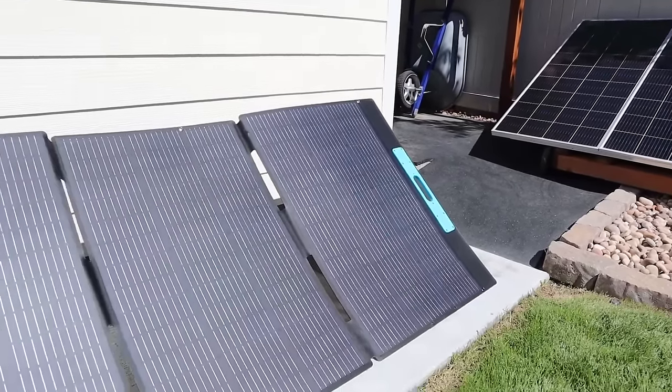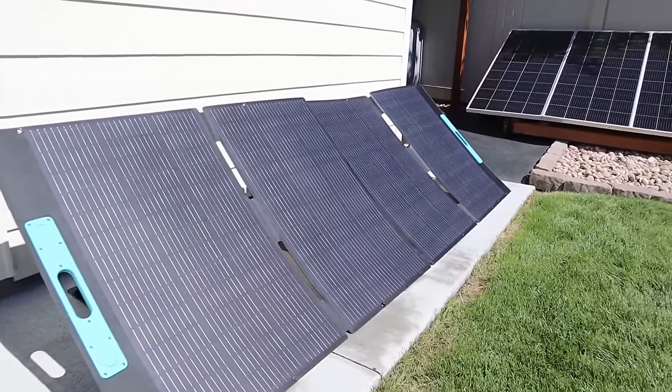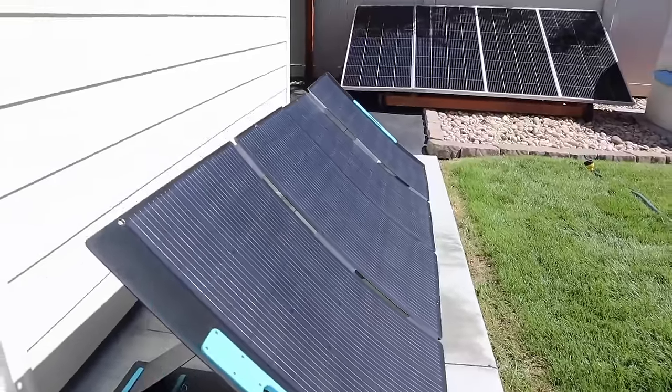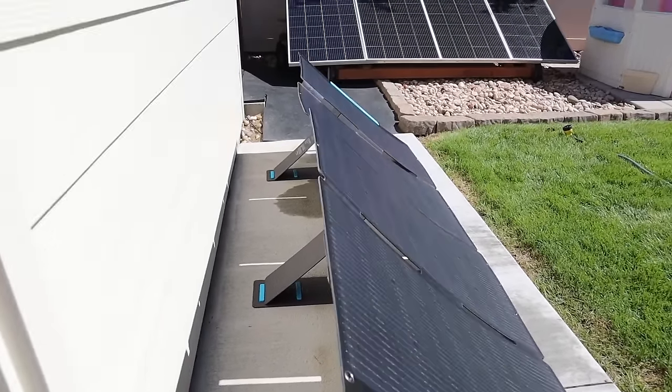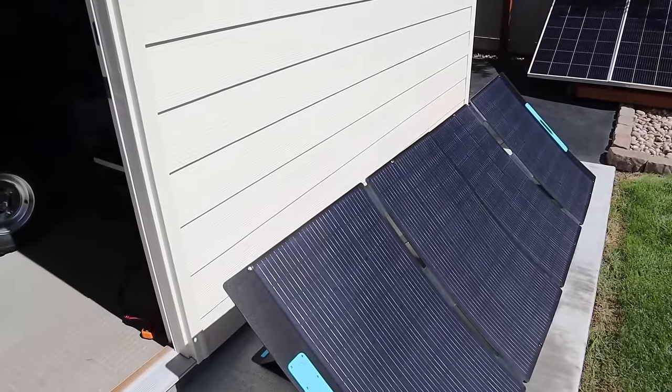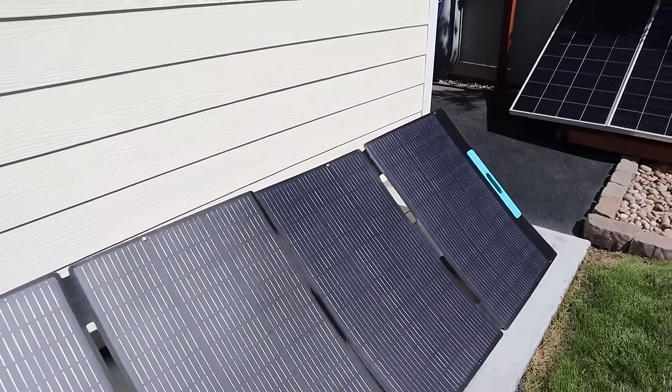This is what the Anker solar panel looks like when set up. It does have an ETFE coating and I like that there's no fabric on it. On the back there are only three kickstands for four sections, so one section is a little bit lower because it lacks a kickstand.